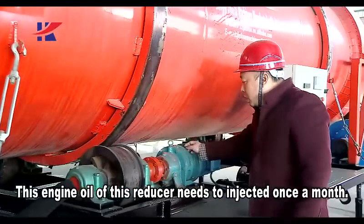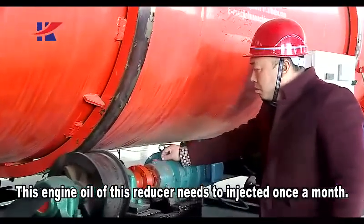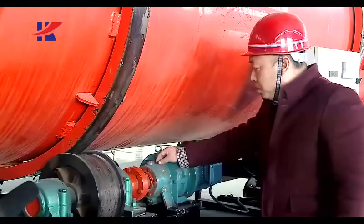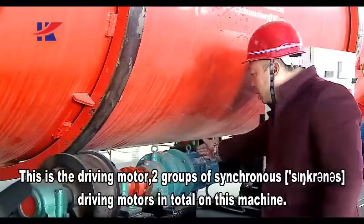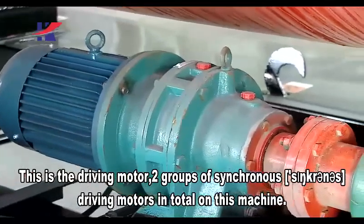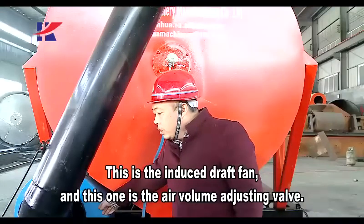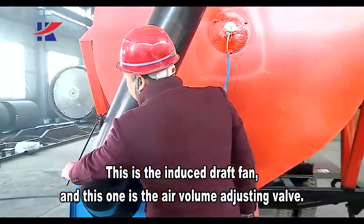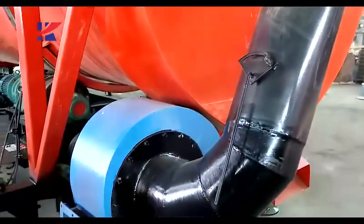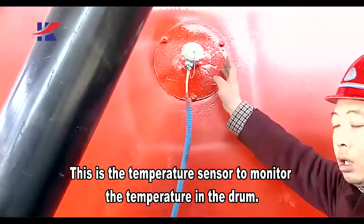The engine oil of this reducer needs to be injected once a month. This is the driving motor. There are two groups of synchronous driving motors in total on this machine. This is the induced draft fan, and this one is the air volume adjusting valve.